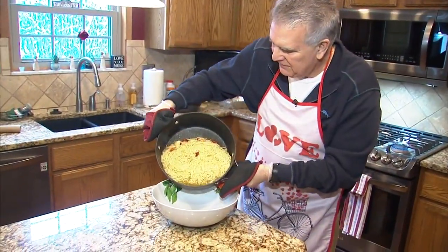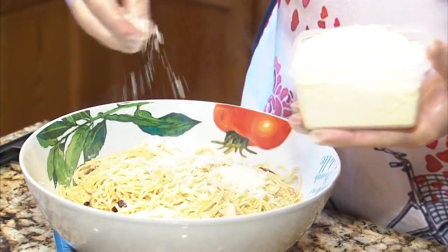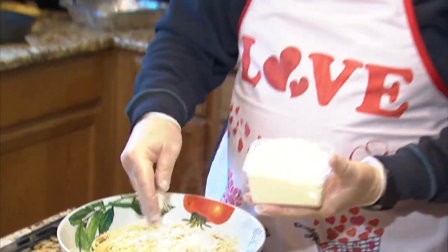Then we just plate it with fresh cheese. And that's it — enjoy. The olive oil.